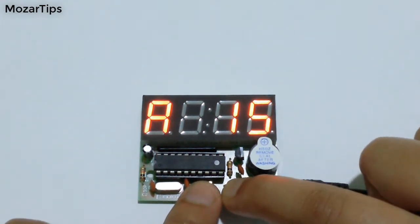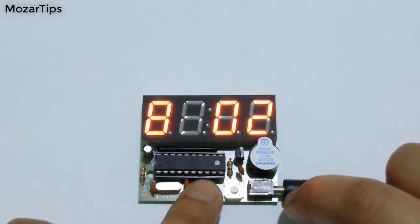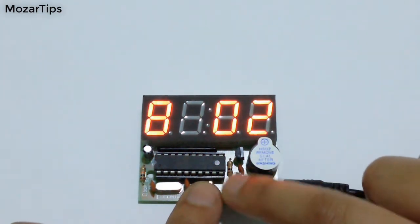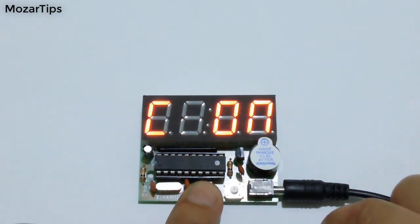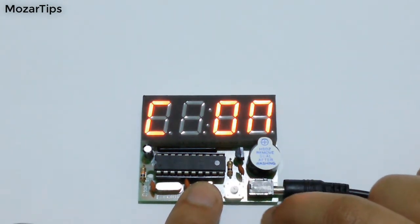A is to set the hours. B is to set minutes. C is to turn on or off the hourly sound.